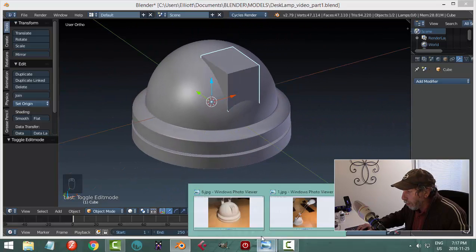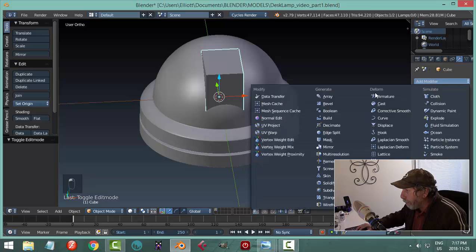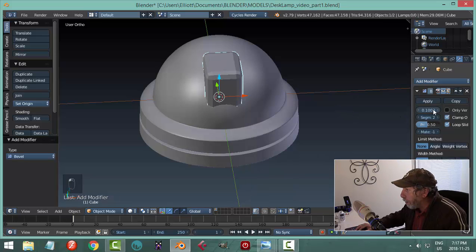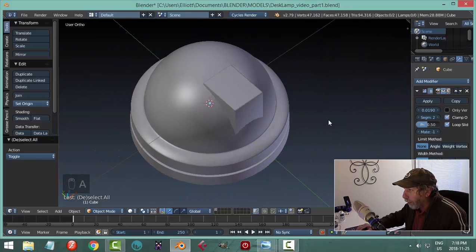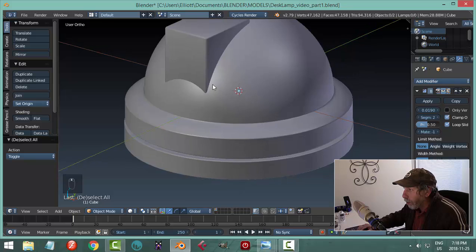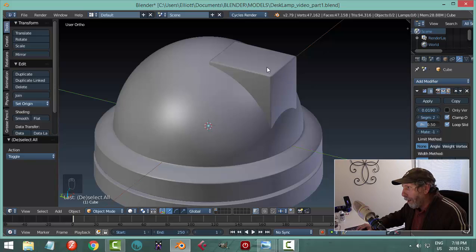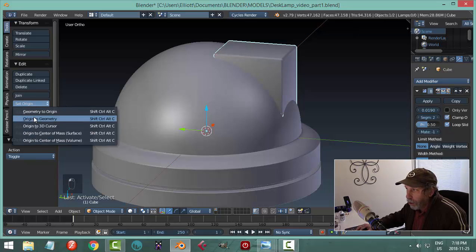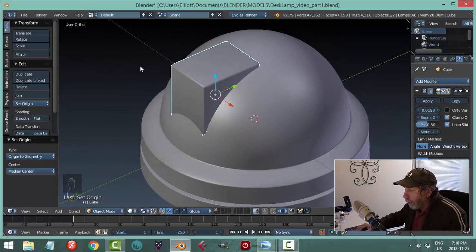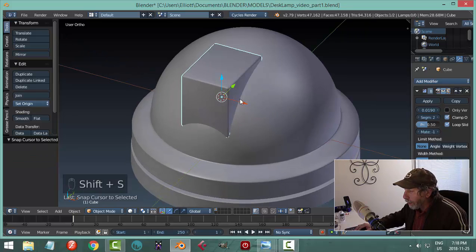We want this to look relatively smooth. We can use a bevel — maybe put two segments and pull back until we just see it like that — then try smoothing. Rendered, that would look pretty good. Because this is a separate object, I'm going to set origin to geometry to bring my transform tool right in the middle, and also go Shift-S cursor to selected.